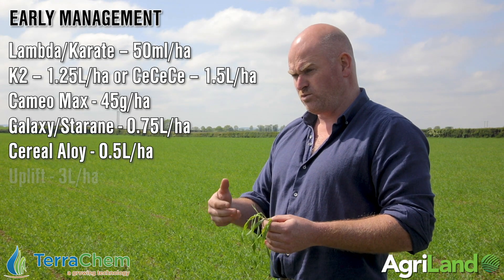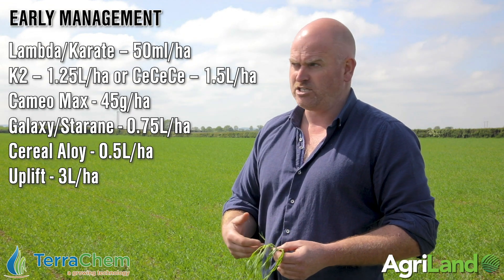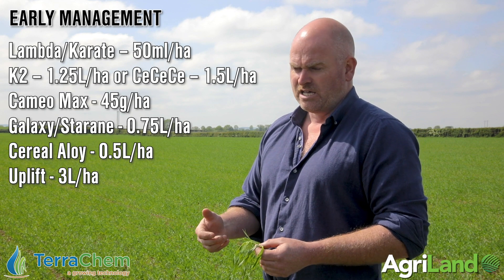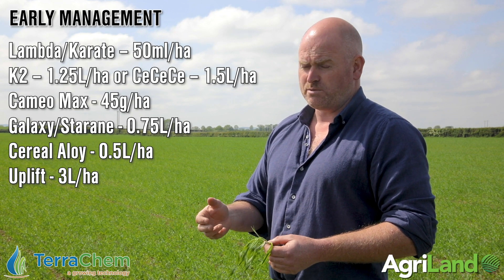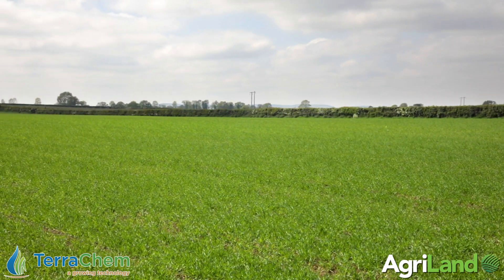We've received a few questions about which of the herbicides is best to go with within the FMC range — whether you go Ally Max, Cameo Max, Biplay, Calibre, Harmony, or any of the others. I always make the point that, with the exception of a few peculiar weeds, any of those herbicides with the right tank mix partner will clean the field for you.